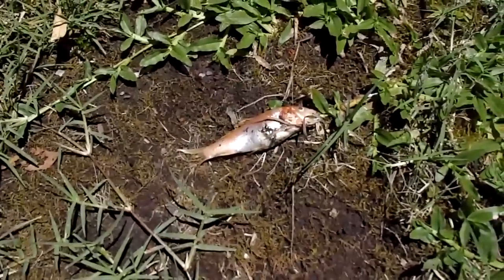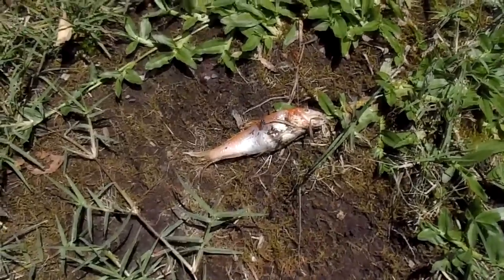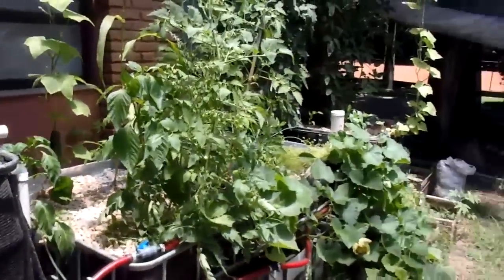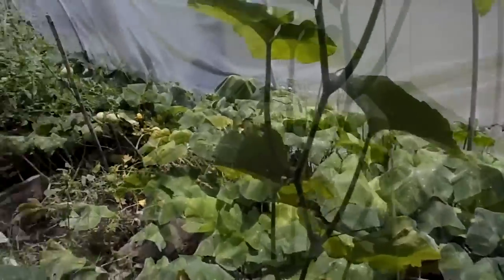Last night we had our first casualty — it's been a long time — we lost a brave, noble koi. This is the final view of the greenhouse. Hope you guys enjoyed; don't forget to like, comment, and subscribe.